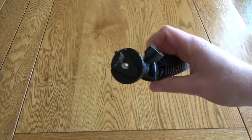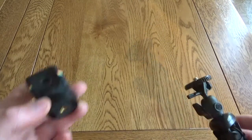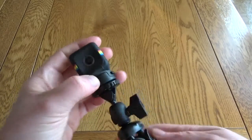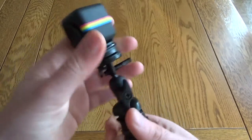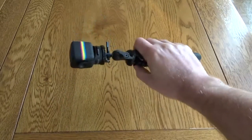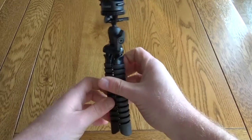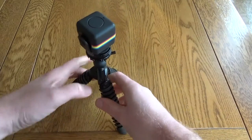The mobile section does unscrew and that leaves you with a standard tripod mount. I'm just going to demonstrate this with a tiny little Polaroid camera — you could use this as a selfie stick as you walk around, or the legs open up allowing you to set up your shot.